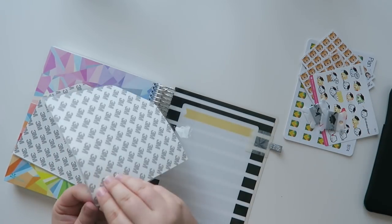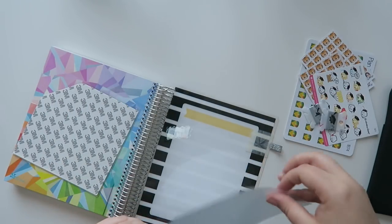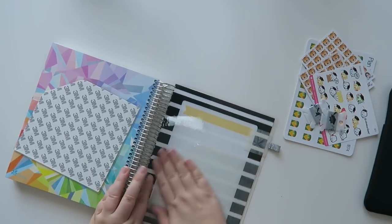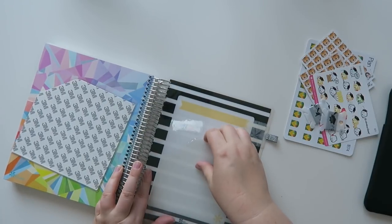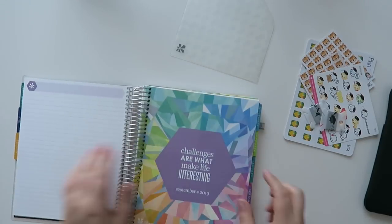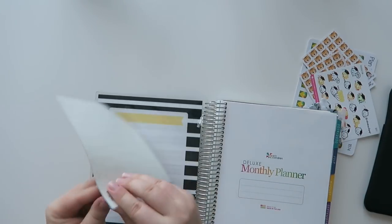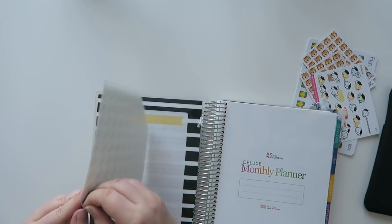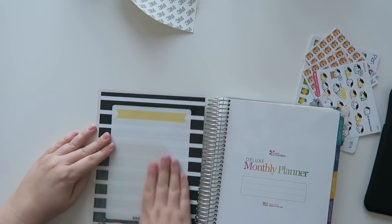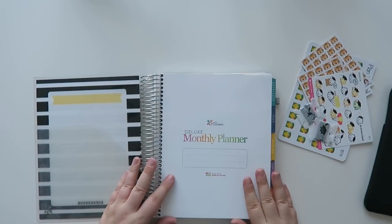I also got these two large corner pockets, so let's put these babies on. I also have these on my Erin Condren life planner that I'm using for this upcoming year. I'm a person that never actually writes on the covers — I wish I was that person but I'm clearly not. Let's open this bad boy up and use this one right here.